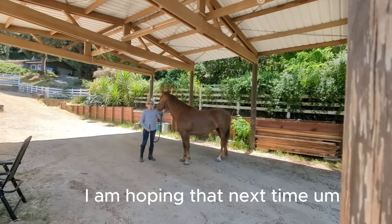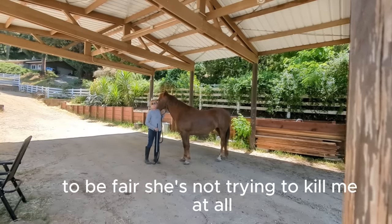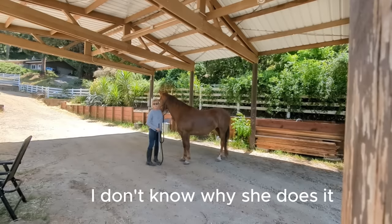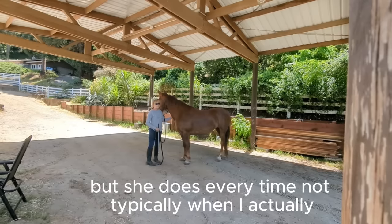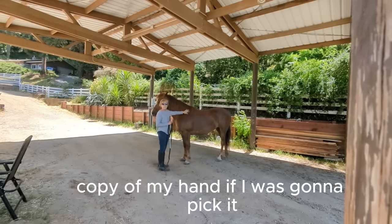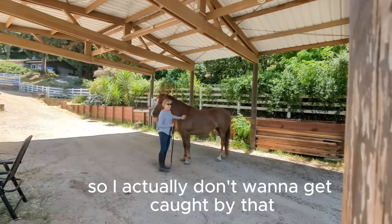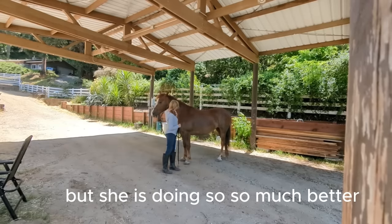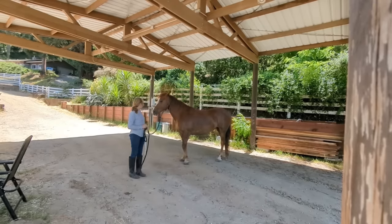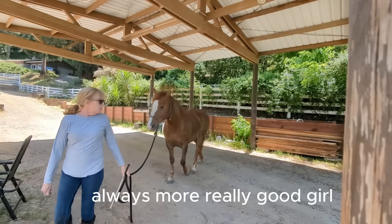I'm hoping that next time I will actually be picking those feet up without her trying to kick me — she's not trying to kill me at all, she just does it every time when I actually grab the foot, that's when she'll do that sort of thing. You can see she's got some power in that rear end, so I don't want to get caught by that. We're just taking it slow, but she is doing so much better. Until next time, Willow — you're a little star, always such a good girl.